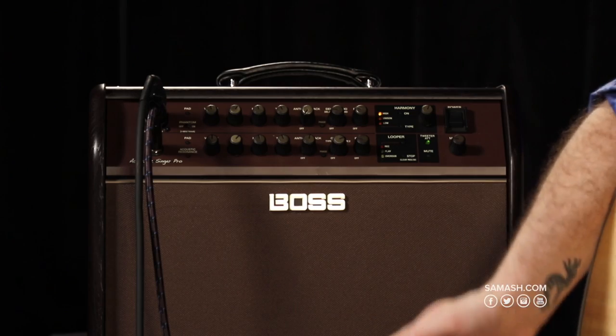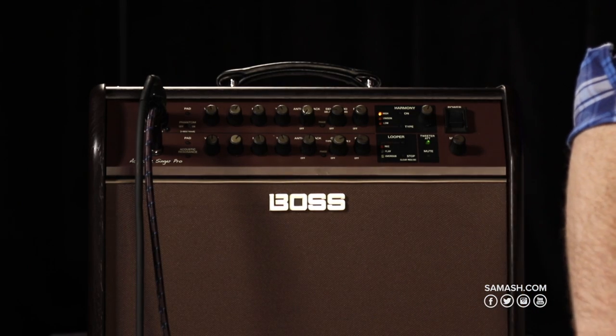Hi there, everybody. How's it going? I'm Austin from Boss here at Sam Ash, and today we're going to go over the new Boss Acoustic Singer Pro Acoustic Amplifier. This is a great amplifier for acoustic guitar players and singers, as well as any other acoustic instrument multi-instrumentalists — mandolins, violins, electric didgeridoos — any acoustic instrument with a pickup you can plug into here and get great loud acoustic tone.